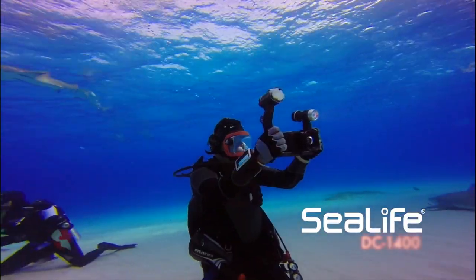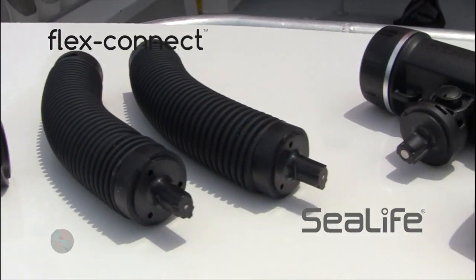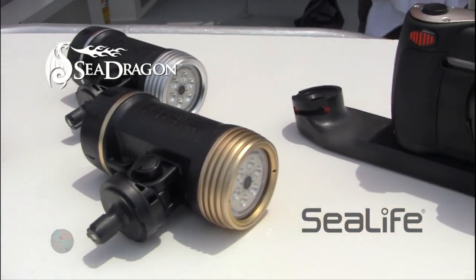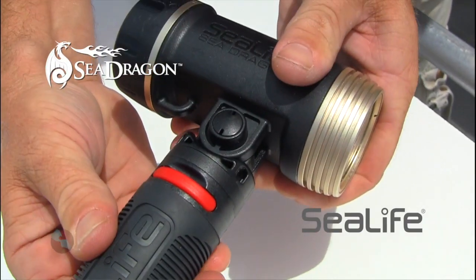Photo packages like the DC1400 use the FlexConnect system. They have the Sea Dragon lighting systems — these cool configurations of underwater systems. Plug and play, baby.